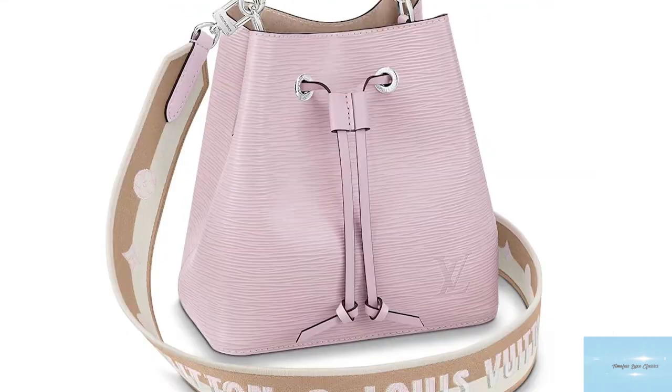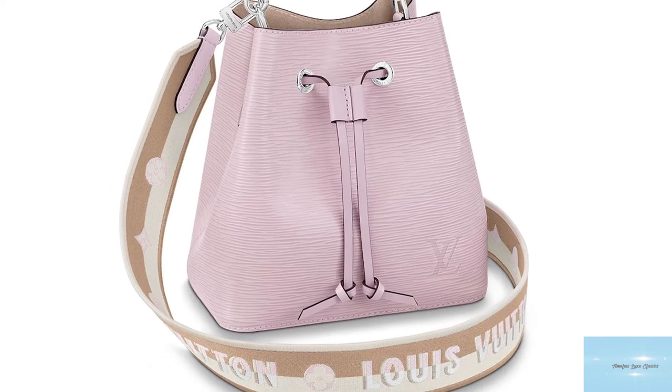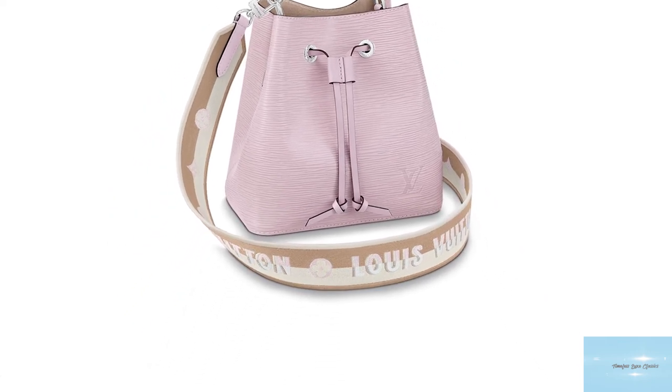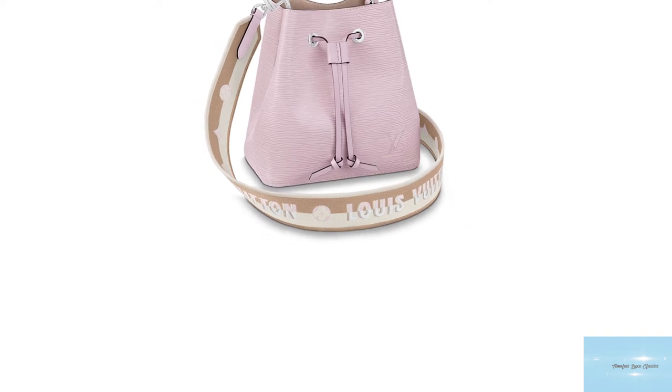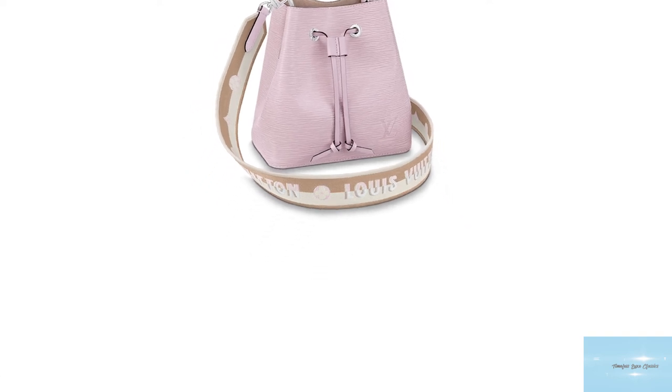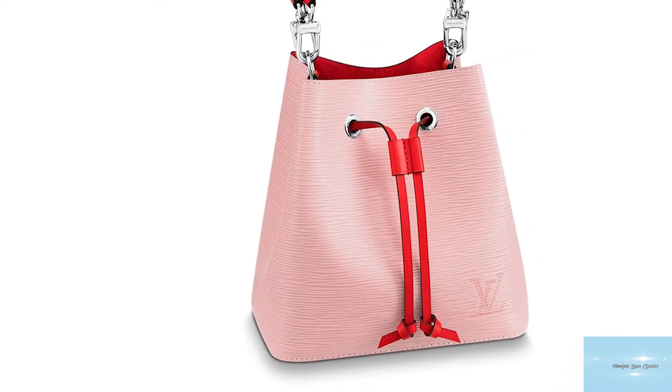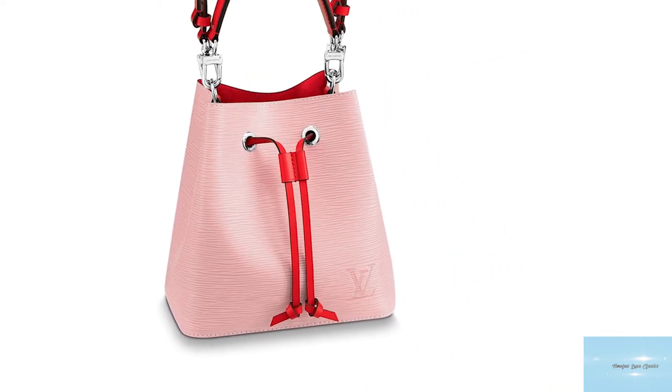As one of Louis Vuitton's most iconic and storied bag styles, the Noé and Neo Noé are truly worthy investments. The Neo Noé is durable, practical and, above all, stylish — the OG of bucket bags that paved the way for bucket bags in modern fashion, and is definitely one to consider for your luxury collection.